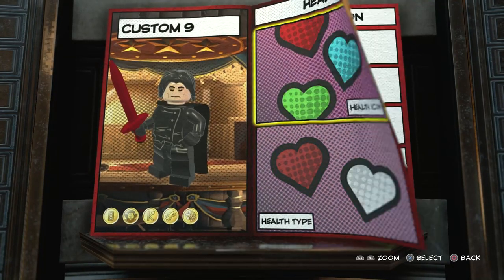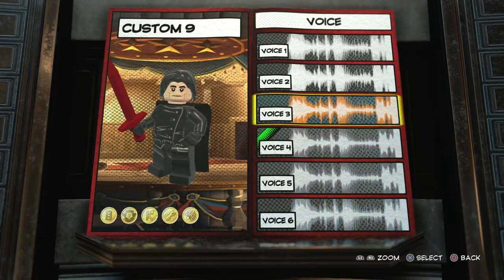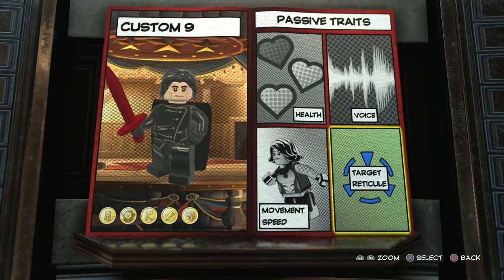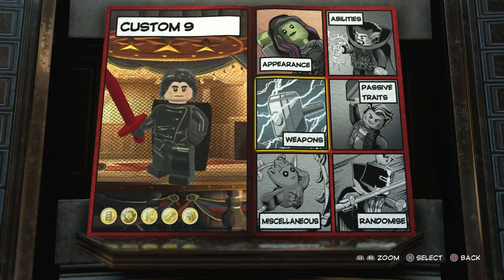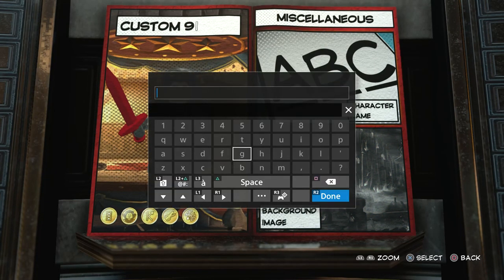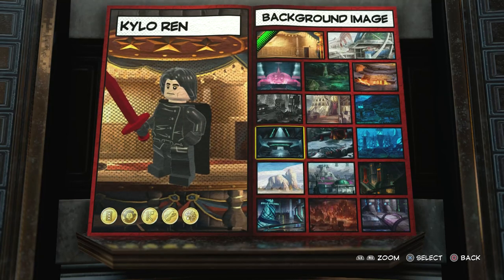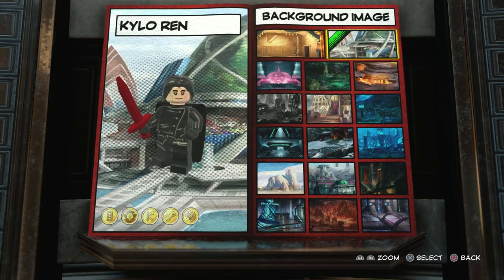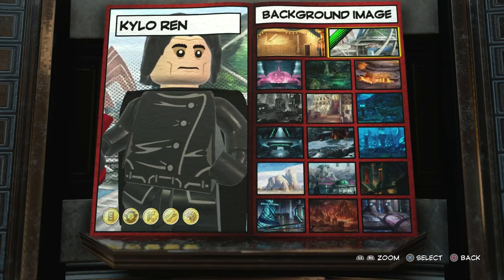For the health, I'll go black — that looks pretty cool, standard health type. Voice one. For the target reticle, I think we'll go red. Movement speed, I'll go with default rather than super speed. Now we just have to name him: Kylo Ren. Very nice. And then for the background image, we'll choose something that's in space — that'll look quite cool.